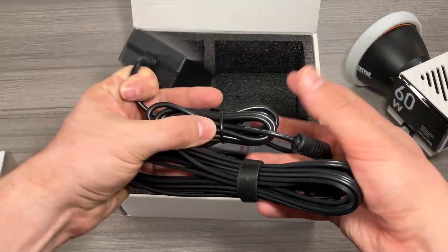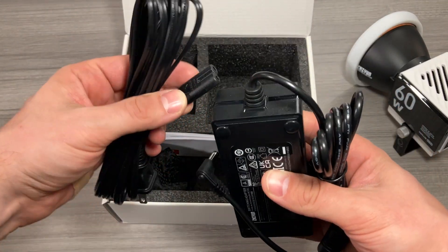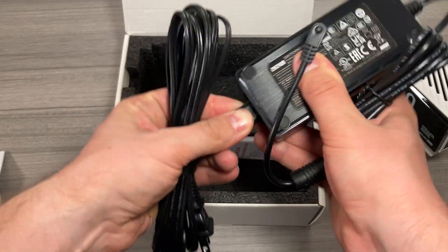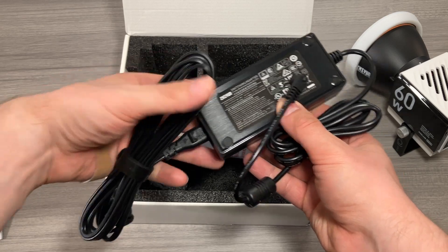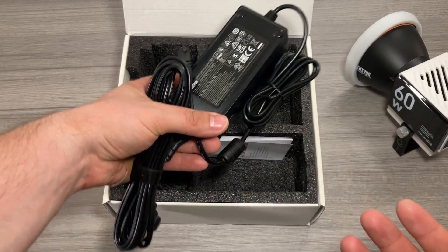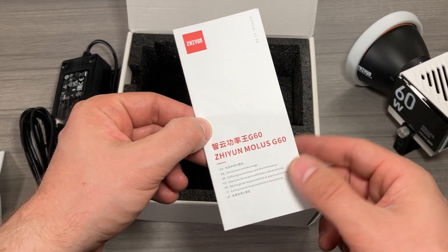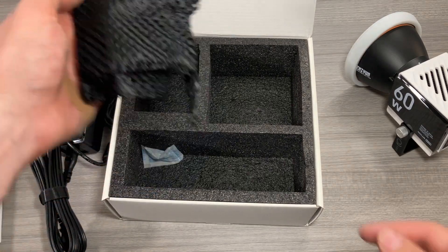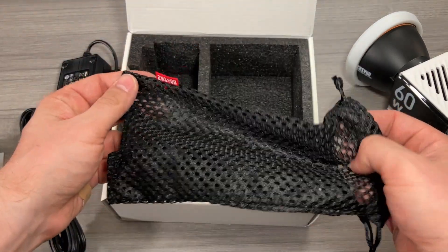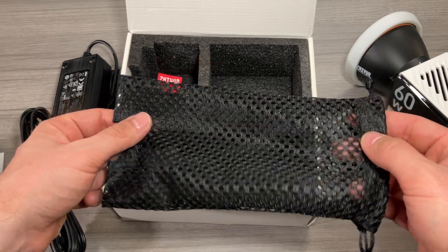All that's left in the package is the main power supply. It comes in two different pieces — this piece connects on the end of the brick. It's a pretty sizable brick, so definitely a little bit on the heftier side, but that's because this light is crazy powerful. There's also a disclaimer and warnings sheet for the Zhiyun Mollus G60, so do be sure to check that out. And last but not least, there is a little carrying pouch with a hole in the bottom to keep all of your power supply and cabling stuff organized.